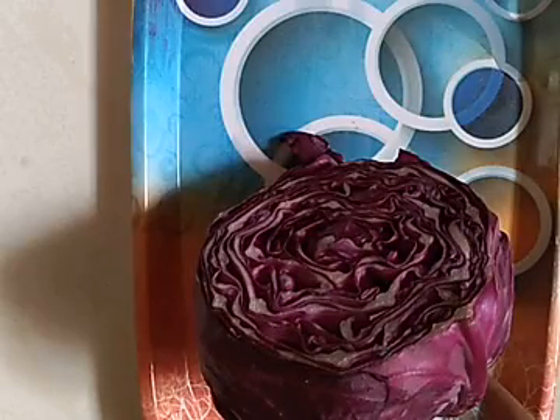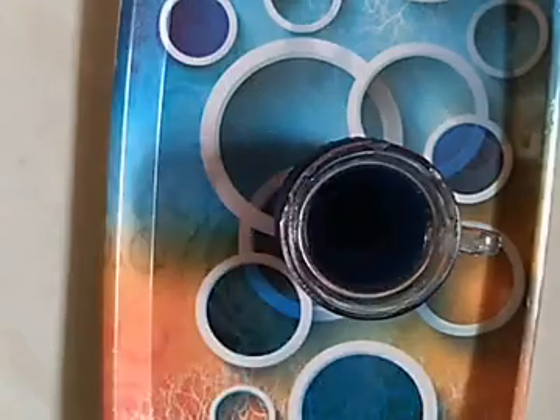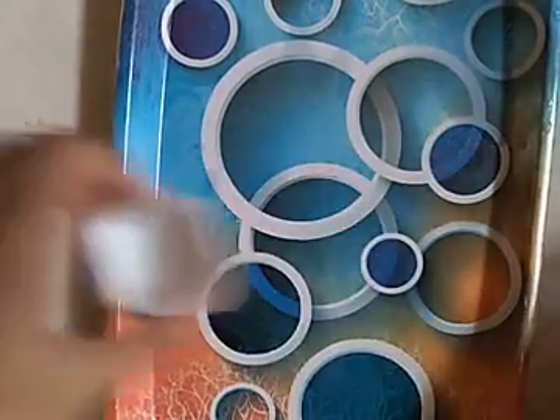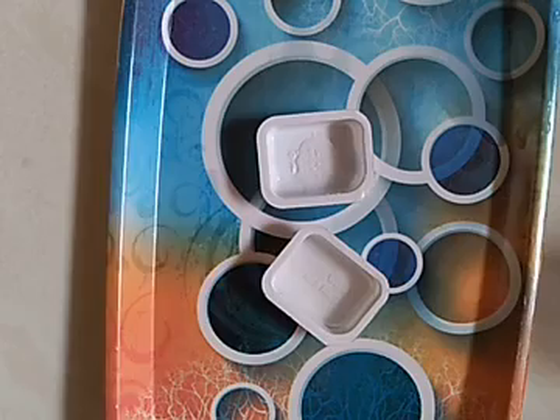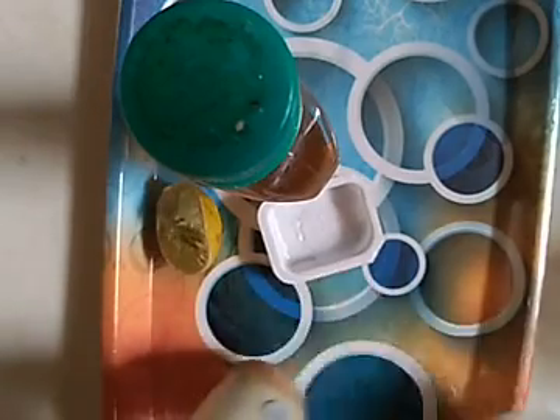Hello friends, today we are going to do an experiment using red cabbage. We need to take some peels of red cabbage and crush them in a mixer or grinder. Now I have crushed it — it looks something like this. We need to take sanitizer, sugar solution, lemon, fennel, soap, bleach, salt, and baking soda. So let's start.